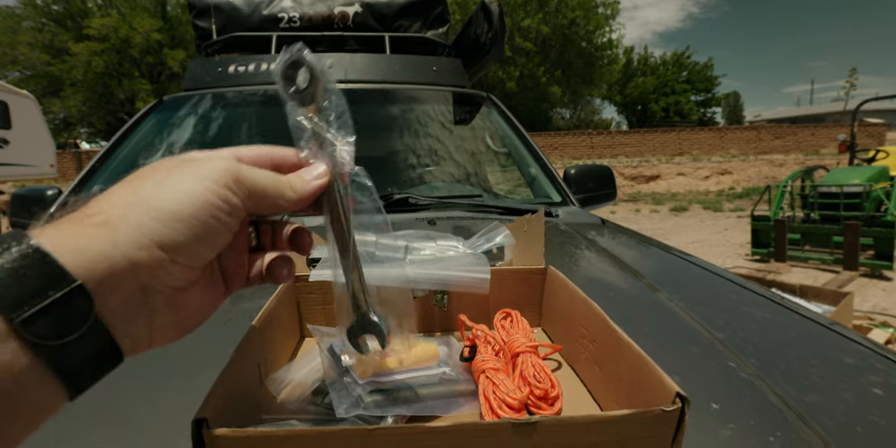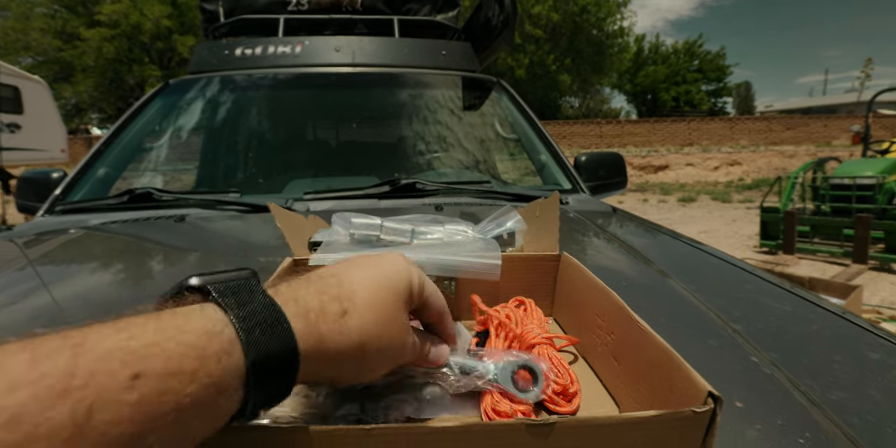And a supplied 13mm wrench. This is going to be good.